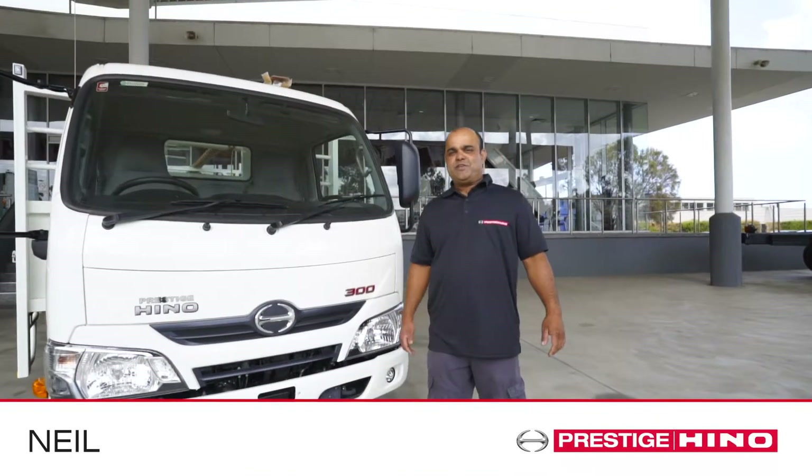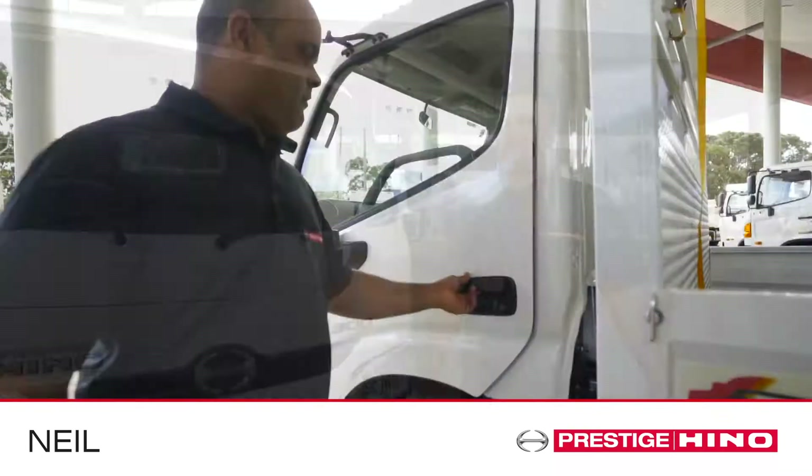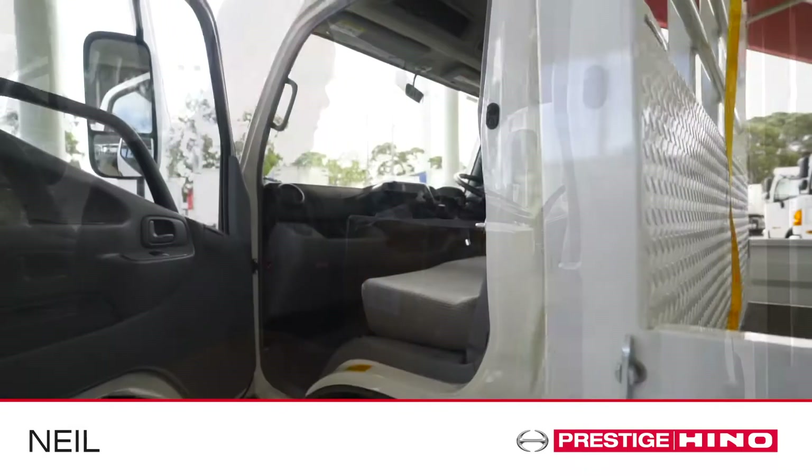Hi, I'm Neil from Prestige Hino and today I'll show you how to prepare your truck for service. When bringing in your truck for service, there are a few preparations that need to be completed.